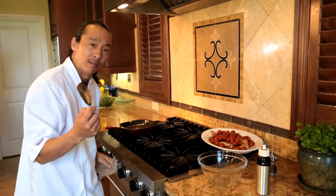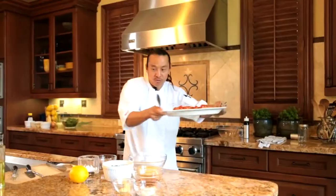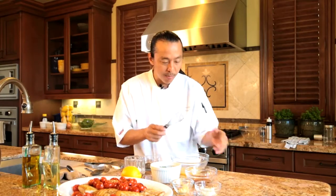Alright, now let's bring it back here. Let's do our vinaigrette. Let's make our vinaigrette — you're going to need a bowl. Like I said earlier, I already have some lemon juice and the zest inside my bowl.